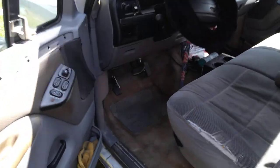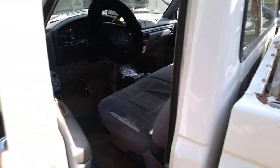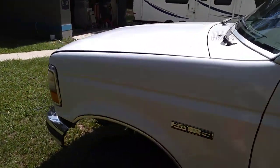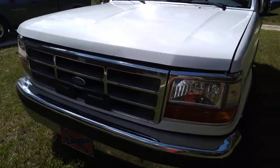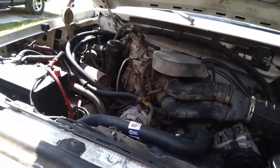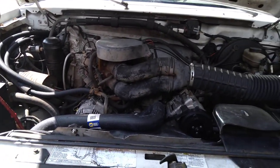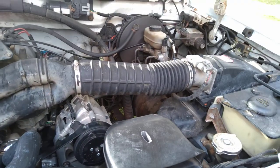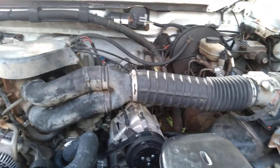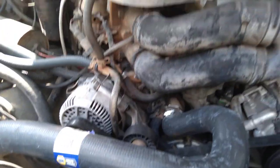I want to show y'all the engine real quick — it's a little dirty. Sorry, I ain't got a cameraman today, so I have to do it all by myself. So this is my motor, 5.0 302. It's a pretty nice motor, it's really nice. Got my alternator — dirty.